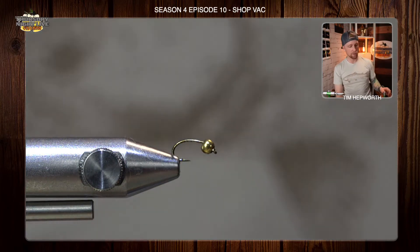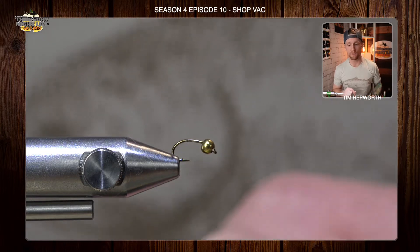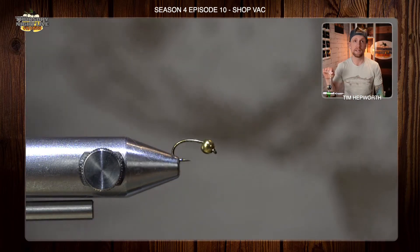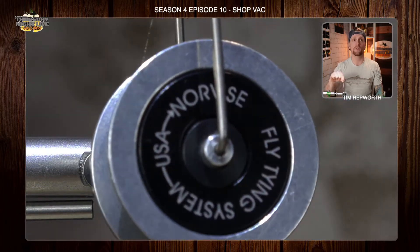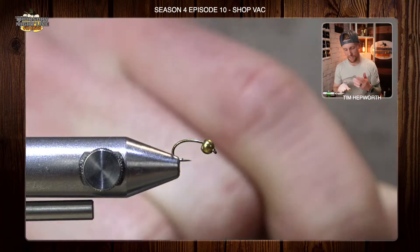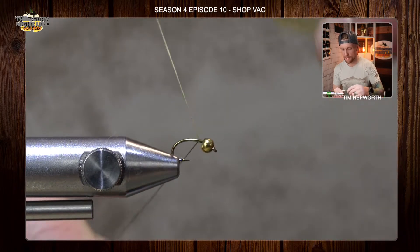Alright, let's head over to the vise and let's get going. This one's not going to take us long, but it is a little bit finicky and obviously quite small. I am tying on a size 18 with a gold bead. I am also going to be using some olive colored UTC 70 denier — something a little bit smaller as it's a tiny little fly. First thing I'm going to do is start my thread just behind the eye.